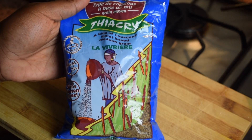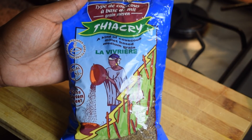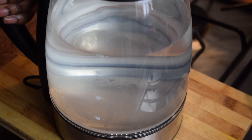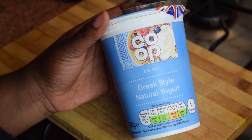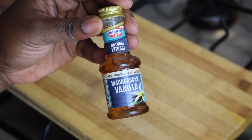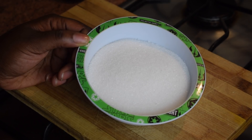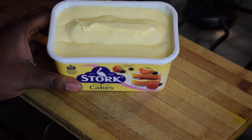To prepare Bukena you need millet couscous, also called Chakri. You need some boiling water, some natural yogurt — I'm using Greek style yogurt — some vanilla essence, and one cup or more of sugar. I'm using one cup. You also need some butter or margarine.